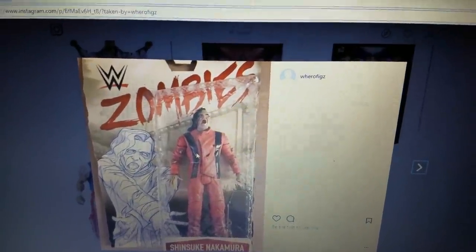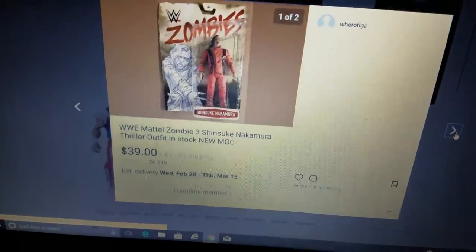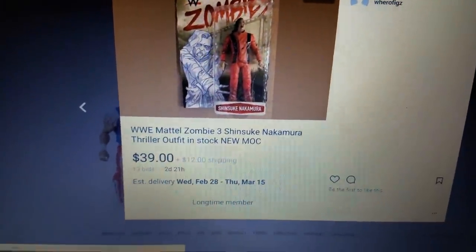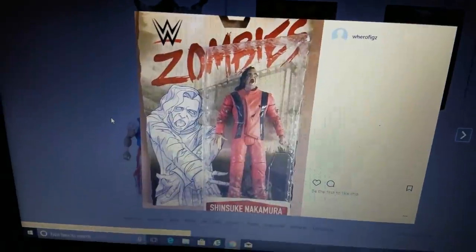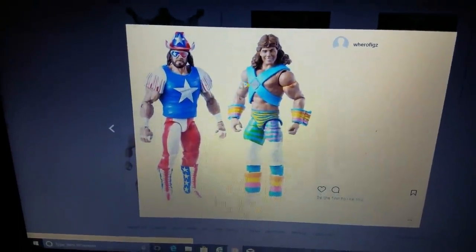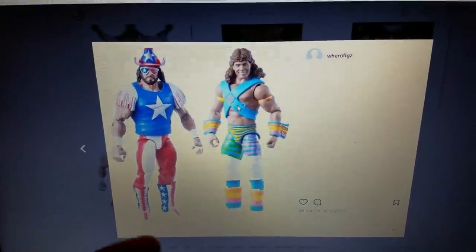I would definitely love to see this in the near future. For the time being, I'm definitely not going to pull the trigger on this, because look how much it's going for — it's like $52 shipped and the auction hasn't even ended yet. Still a really nice looking zombie. I think my favorite out of the whole set is this Shawn Michaels — that is just looking so sick. Until next time, everybody.